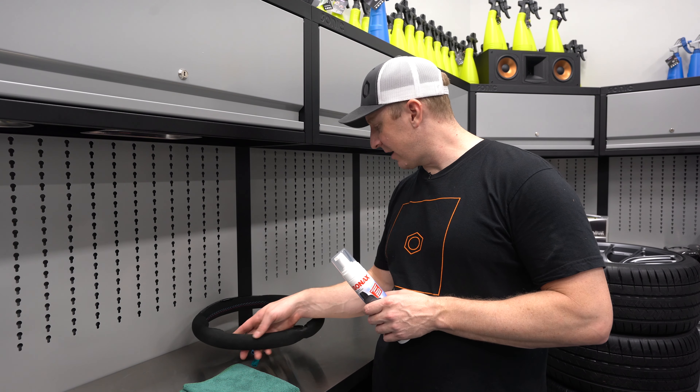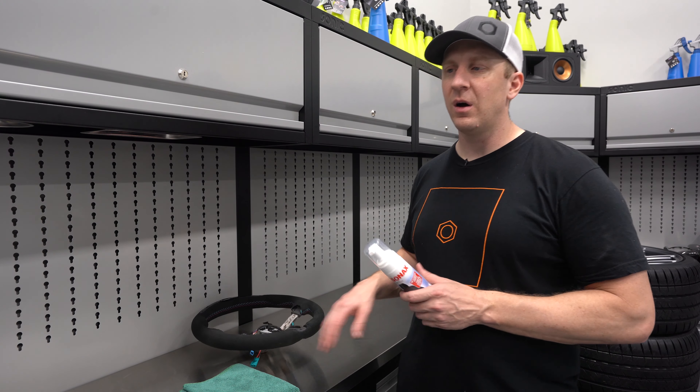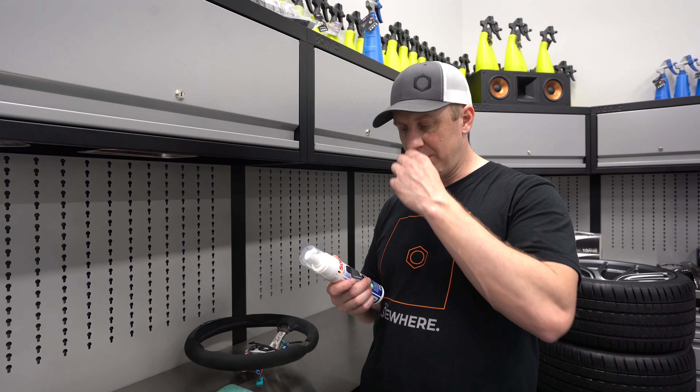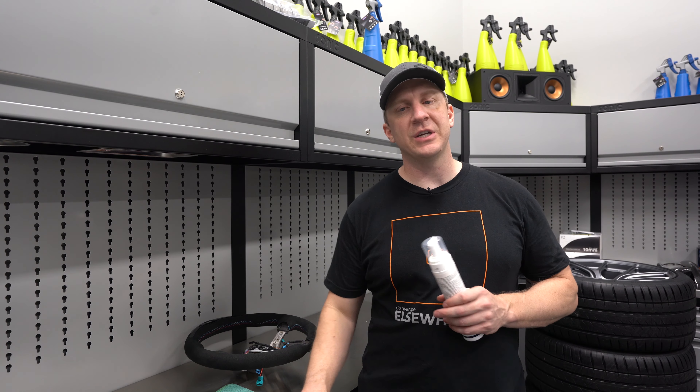I actually have a brand new Alcantara steering wheel that probably sat on a shelf for a while — it looks a little dusty. It is new. I wish I had something beat up and old to show you how this does, but it's a really simple process.